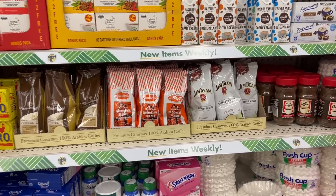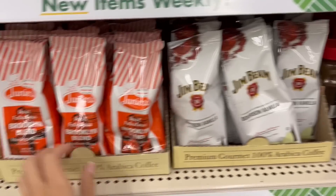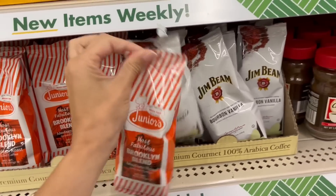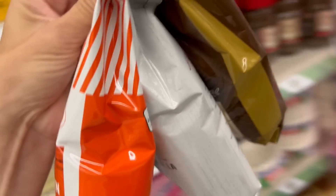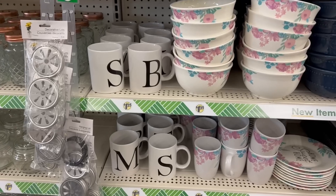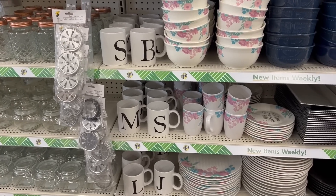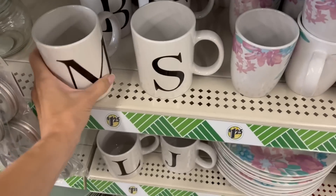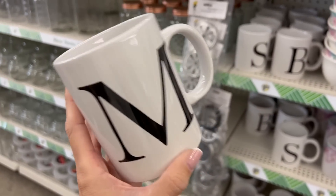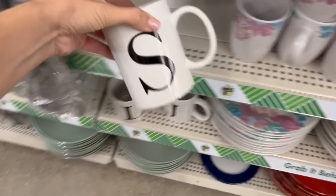Look at this gorgeous coffee — are you kidding me? These are going to be stunning in a gift basket. We're getting these. These initial mugs are brand new — are you kidding me? Look at that. We're getting that.